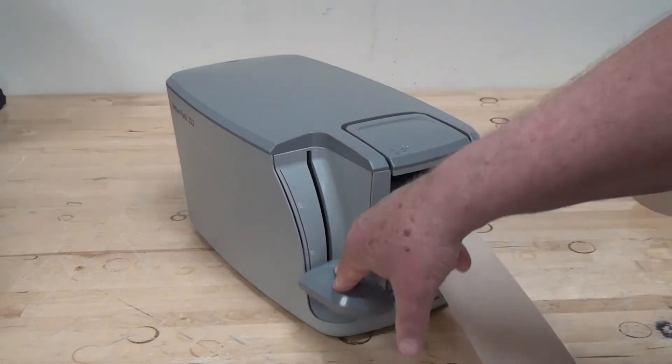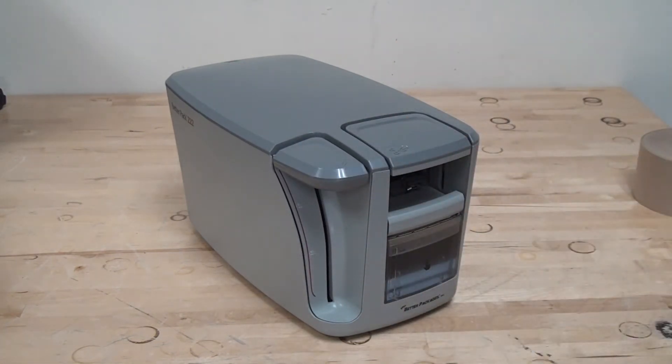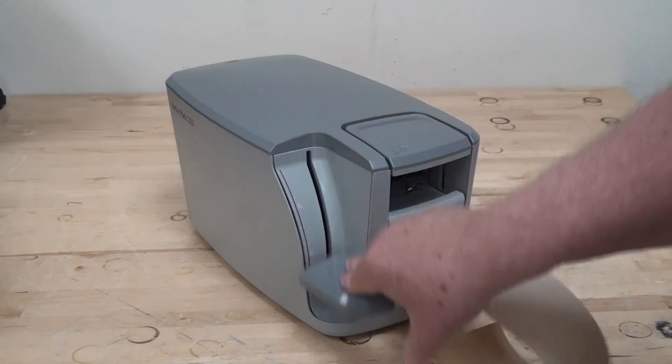If you want longer lengths, keep pushing the lever down and then cut. Each full stroke is 10 inches.